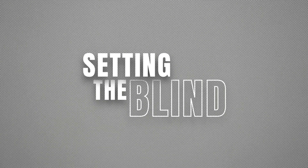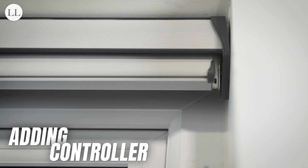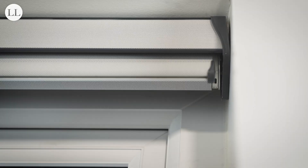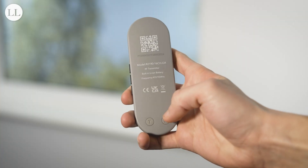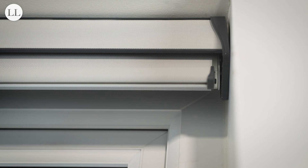Now we'll get on to setting the blind. First, we're going to start by pairing the remote to your blind. Press and hold the button on the motor head for 2 seconds and the blind will jog. Now using your channel buttons on the side of the remote, select a channel to pair to, and press the program button on the back of the remote. The blind will jog twice to indicate the remote is now paired.